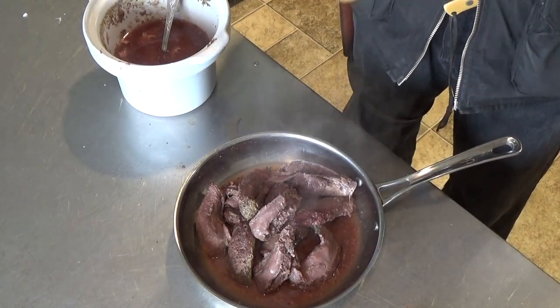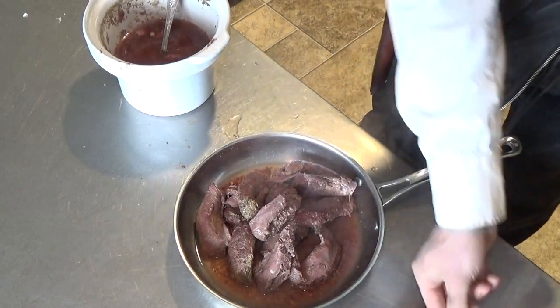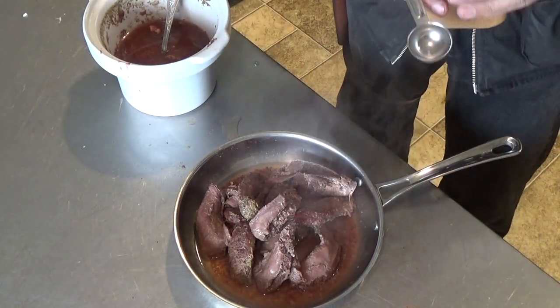Next, I'll add some taco seasoning in a ratio of about 2 tablespoons of seasoning per pound of meat.